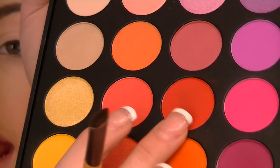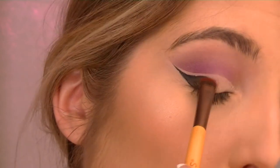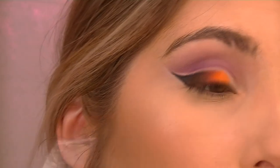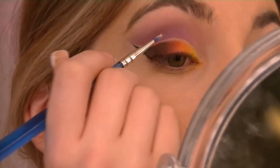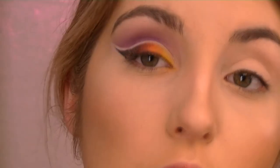We're going to take Corrupt by Makeup Geek and pack that on top of the gel liner. Then I'll take the red and blend that in with the black. We're going to take the orange right underneath that red. I shall take the mustard yellow in the corner and pack that all the way there — pack it, pack it, pack it like a squished little family. We're going to take the concealer again to make that line clear.